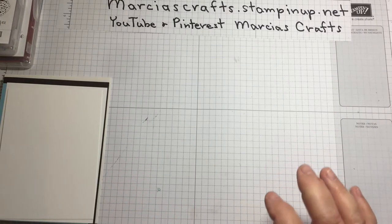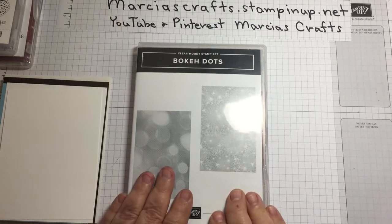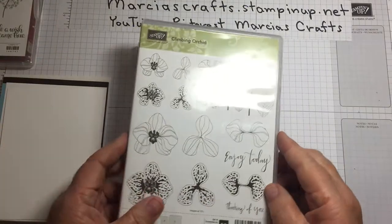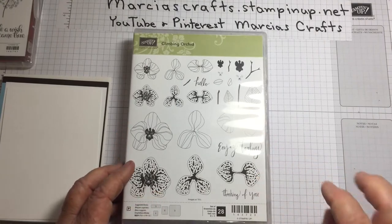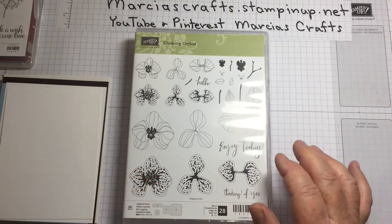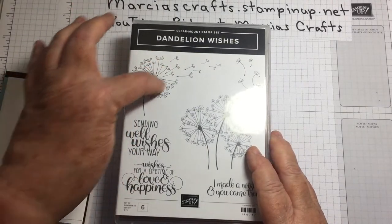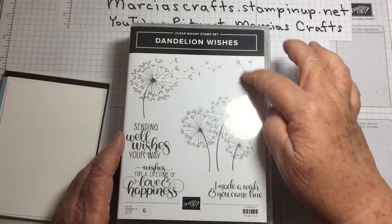For stamp sets, we will need the Boca Dots stamp set — we'll be using this stamp. We'll be using Climbing Orchid just for the sentiment 'enjoy today,' and we'll be using Dandelion Wishes for this image and this image.